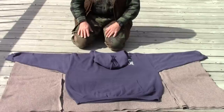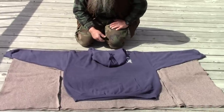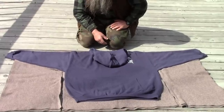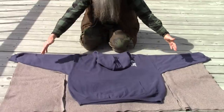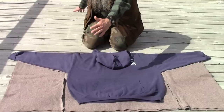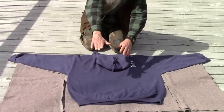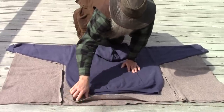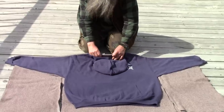I laid it out on my blanket. This is an old wool blanket that I bought many years ago. It is 62 inches wide by 68 inches long. I took this end and flopped it over, so here are the edges of the blanket, and up here is the folded edge.